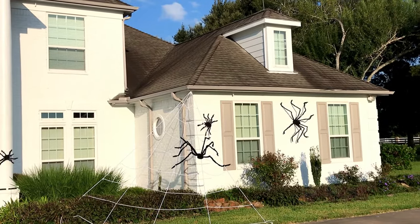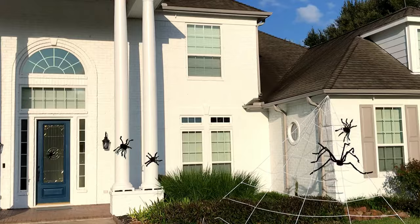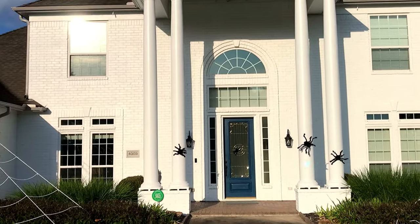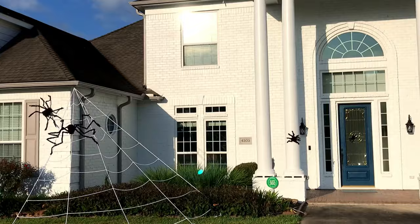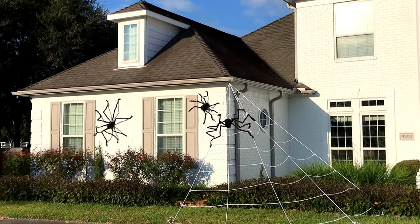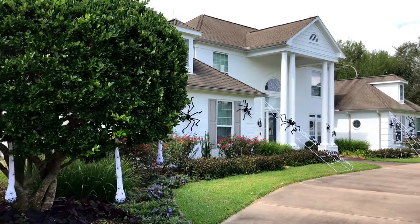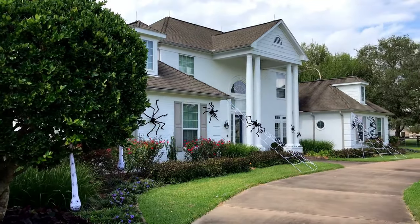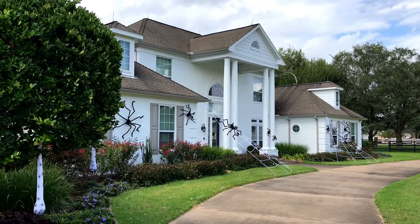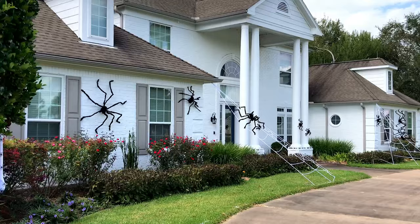Are you looking for an easy way to decorate the outside of your house for Halloween? I have an easy solution — those giant Halloween spiders that I've seen for the last few years. They're starting to get more popular but they're also really easy to put up. As you can see, you don't actually need that many of them to get a big impact, even on a long house.